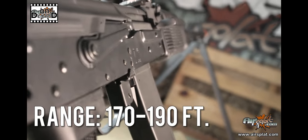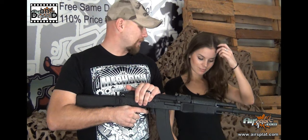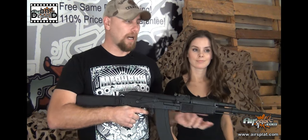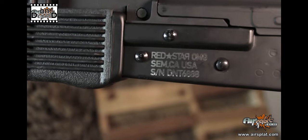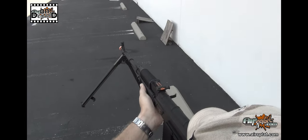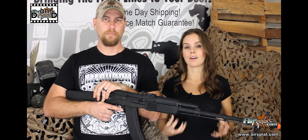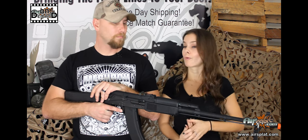Echo One makes great stuff. This is all metal construction, so it's going to put up with a lot of abuse. Of course, we always say take care of your airsoft guns and they'll take care of you. But you will be able to run this through its paces without worrying about anything happening to it. It's very well built, very solid gun. It is all metal construction, so it's heavy. You can feel the weight and the quality and therefore the durability.